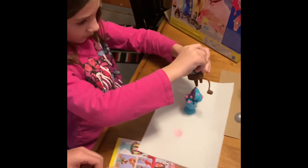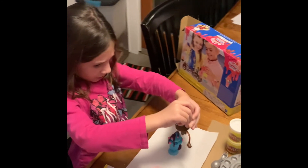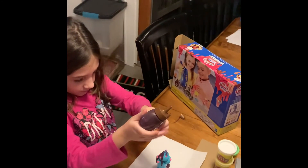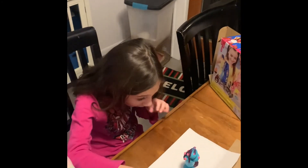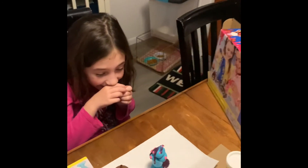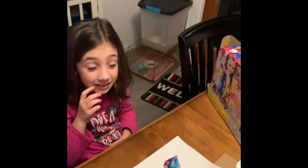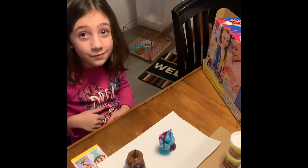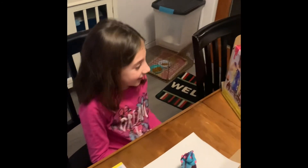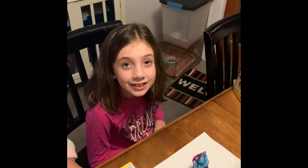All right. So we got the ice cream making Play-Doh sauce. Hey, Sonny Rose, did you have a blast? On a scale of one to ten, how much do you like this? Ten. Ten! All right. Thanks for watching, guys, and stay tuned, and don't forget to like and subscribe.